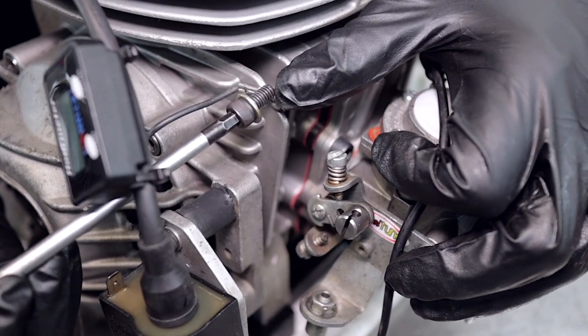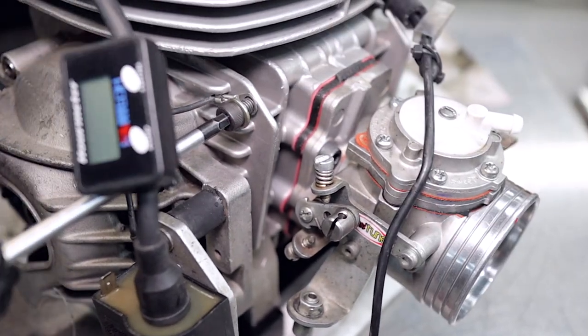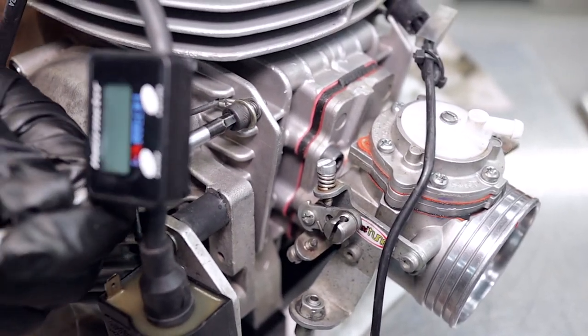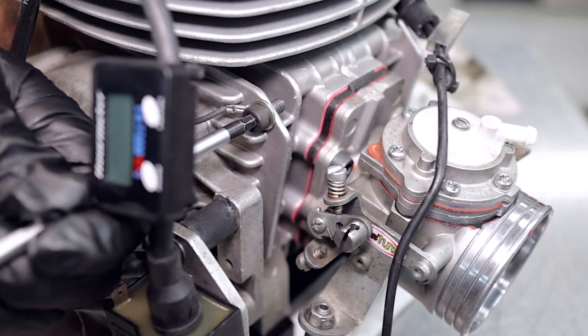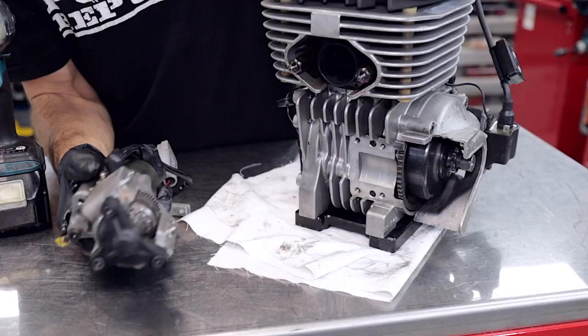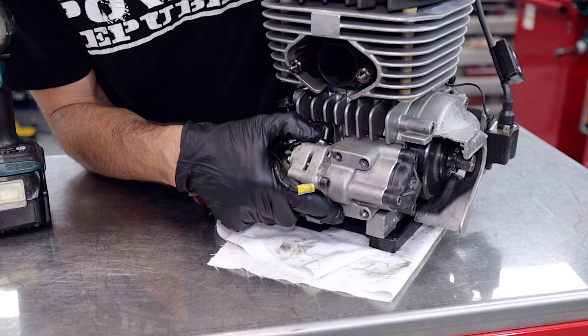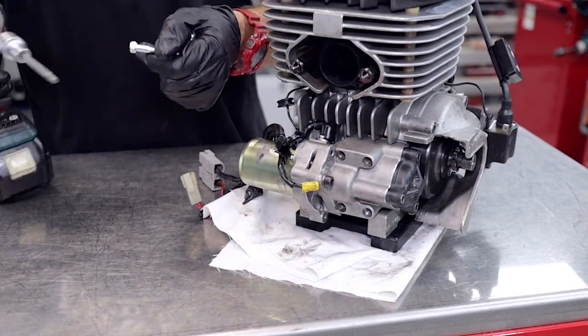We're going to put the little earth strap back on using the T-bar. You've got to be a little bit careful with this screw — it's pretty fine and only going into aluminium, so if you crank it up you can strip it. This one has been stripped once before, that's why we're using an M6 — it's been oversized. Now we can reinstall the sub assembly; it's all cleaned up and ready to go. Slide that back onto the back of the engine.